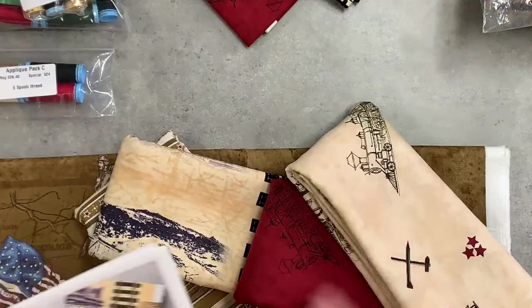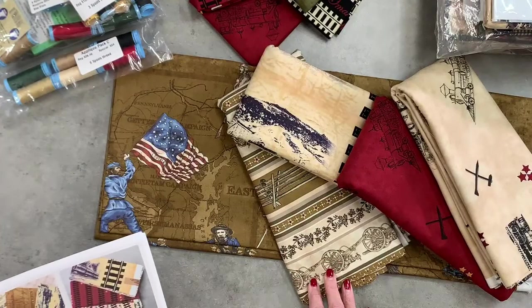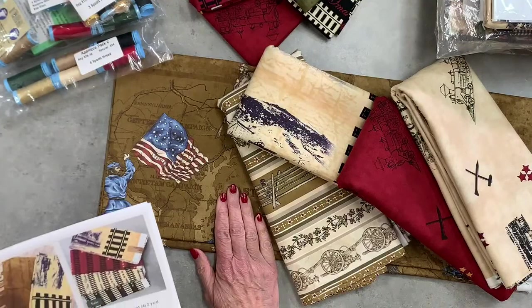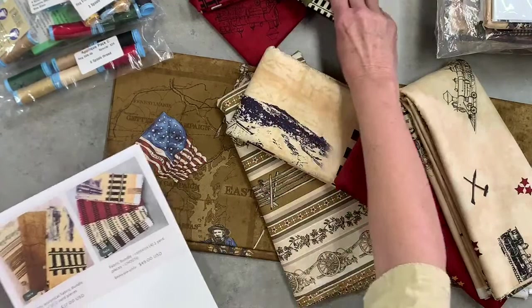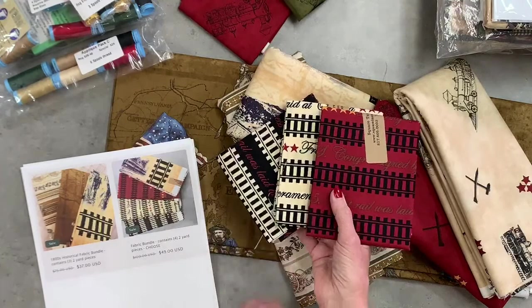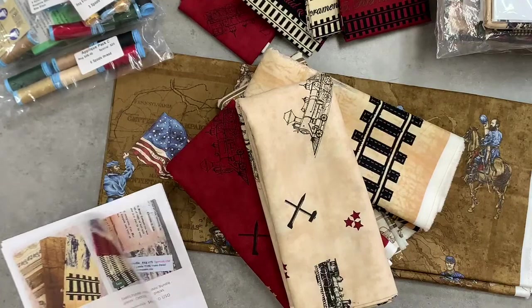We have historical fabric pieces from the 1800s: the soldier panel, the split rail with cannons and laurels, and the train panel. You can get all three as two-yard pieces in the 1800 Historical Fabric Bundle — normally $75, on sale for $37. There's also a train panel bundle with three tracks, all two-yard pieces, normally $100, on sale for $49 — less than half price. And a train book with a history of the train plus a two-yard train panel piece, normally $60, on sale for $50.